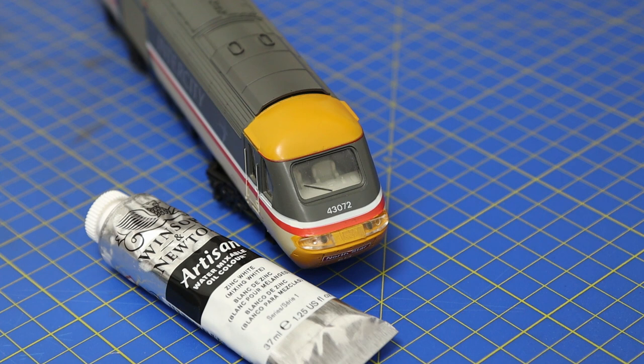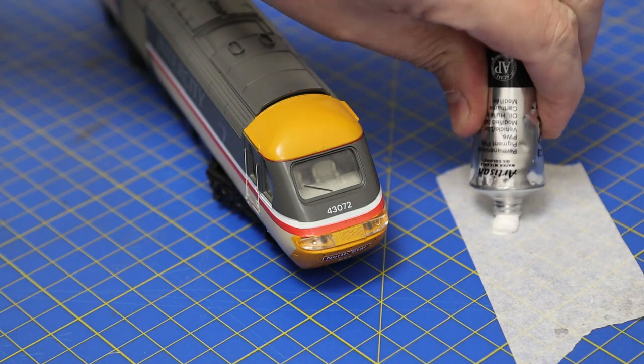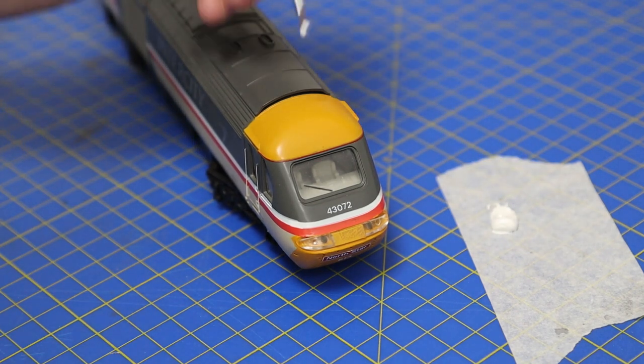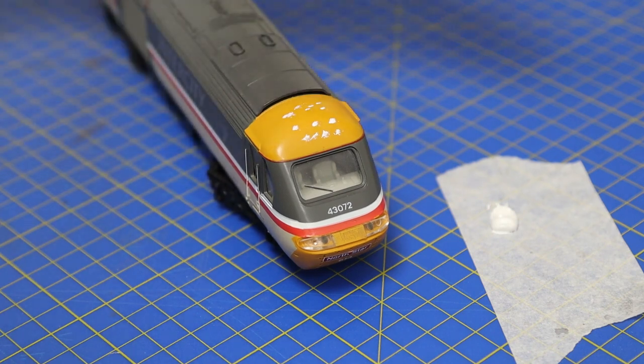So, first thing is we're going to fade this yellow back. If you watched the other video of the Class 20, we used black to make the paint darker. Here we're going to use white to make it just a little bit lighter — a sun-faded look. We'll use oil paint. I like oils because they're easy to clean off if you make a mistake, and they take quite a while to dry.